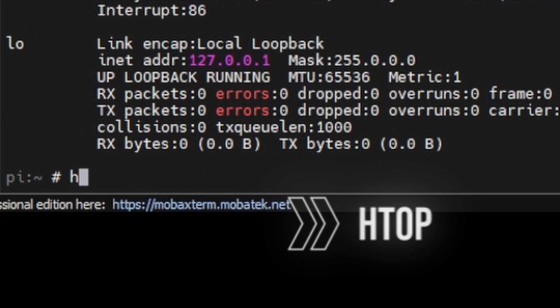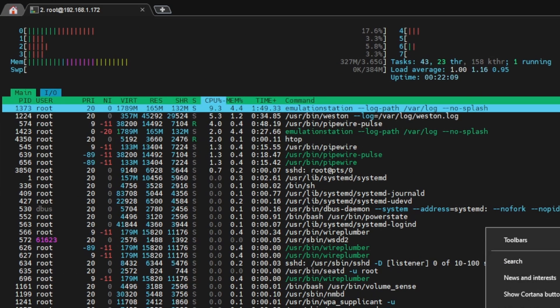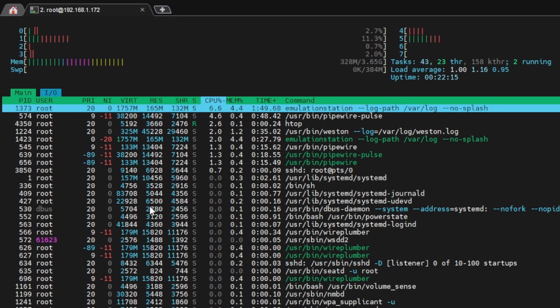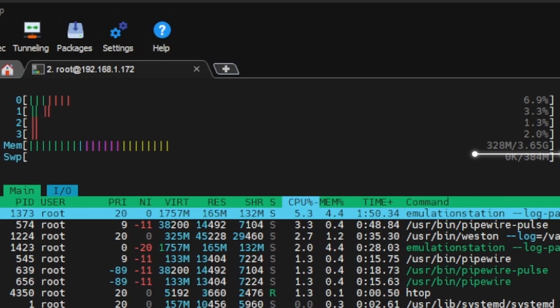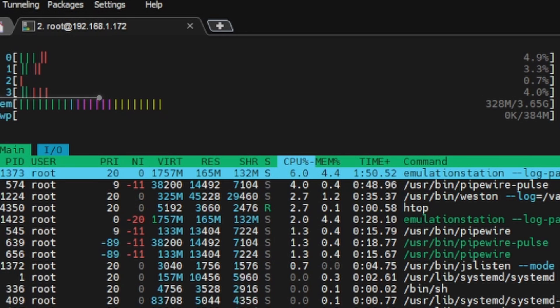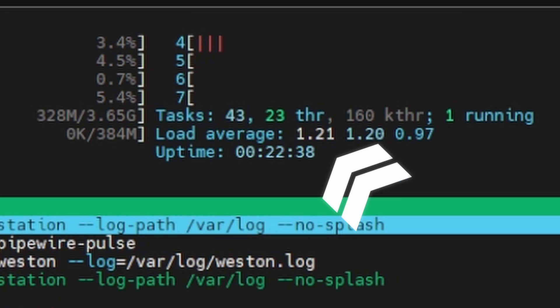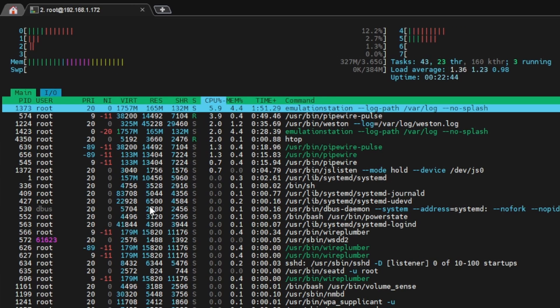There's another command I like to run called 'htop' — that's the Linux version of Task Manager. You can see all your tasks running, their process IDs, how much memory they're using. We have our 4 gigs of RAM, all our CPU cores zero through seven, our uptime, load average, and task count.